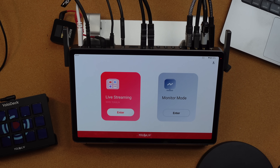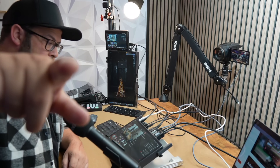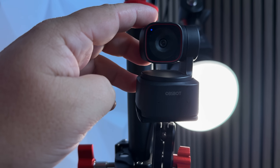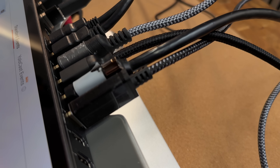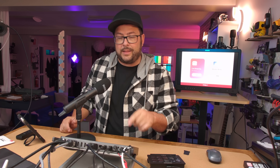We power this thing on and we have two options: monitor mode, which we already looked at, and live streaming mode. Right now I actually have three HDMI sources connected — one from my computer, one from a webcam — and there are still four HDMI sources left. Plus there are two HDMI outs going to a monitor here and a monitor behind me. There's also an SD card slot on the front where you can pop your SD card in and record everything in 4K right there.